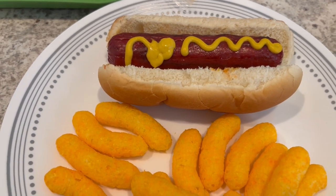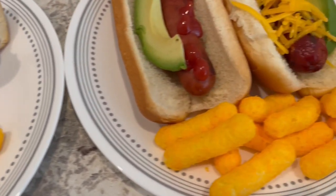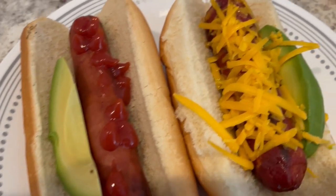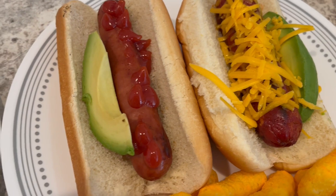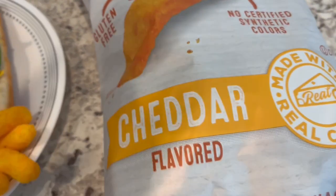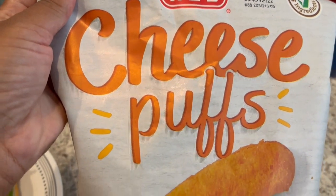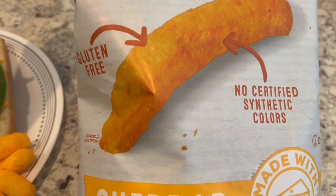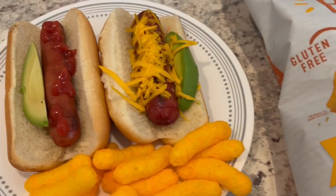Here is my plate: a hot link with some mustard and cheese puffs. Howard's plate has cheese puffs, a hot link with shredded cheese and avocado, and a turkey dog with ketchup and avocado. The cheese puffs are from HEB — I picked them up in a recent grocery haul and I'll link that in the description box.